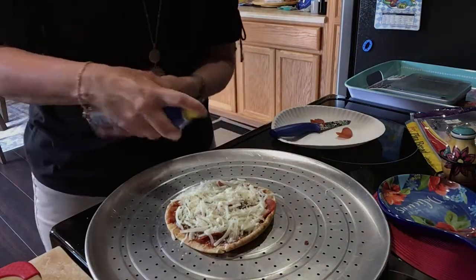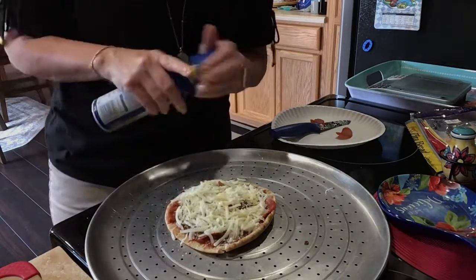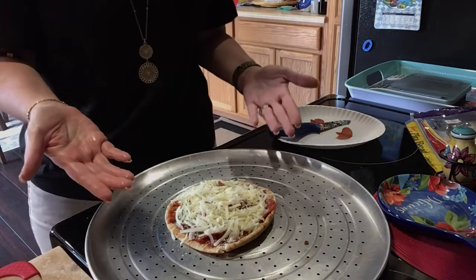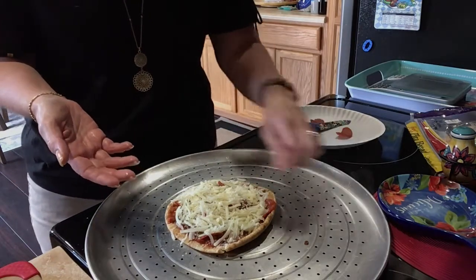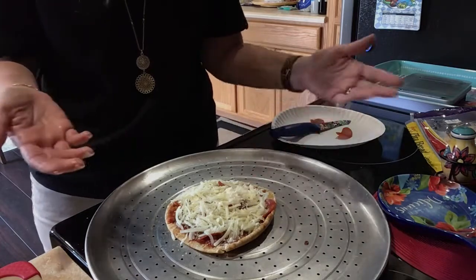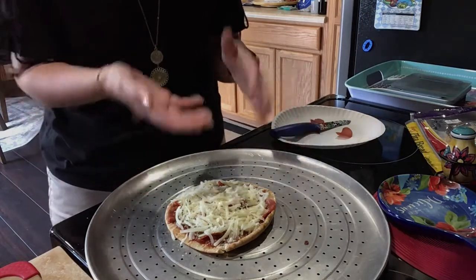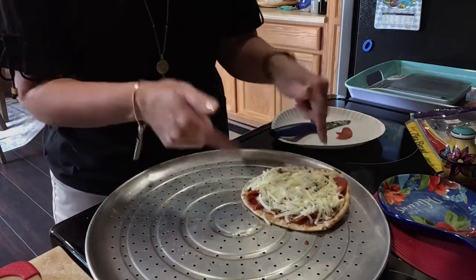I'm going to spray a little bit on top, so this is like a one-point pizza. I don't know, I might count it as two because I feel a little guilty taking just one point for it. But anyway, I'm going to have a fantastic salad with it, so that's that.